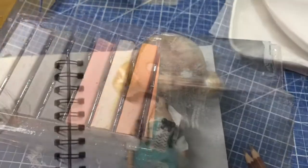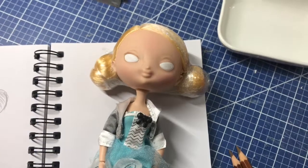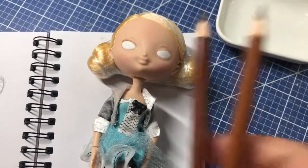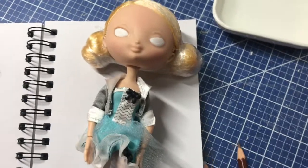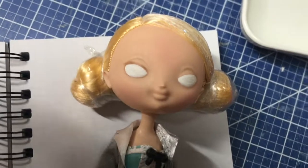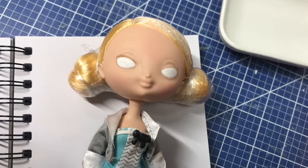This is where I am with the doll. I used gesso for the eye whites and I've been building up layers and layers of watercolor pencils. I'm using these Faber-Castell watercolor pencils to draw in the eyes, and it's slow going because you have to build up thin layers.